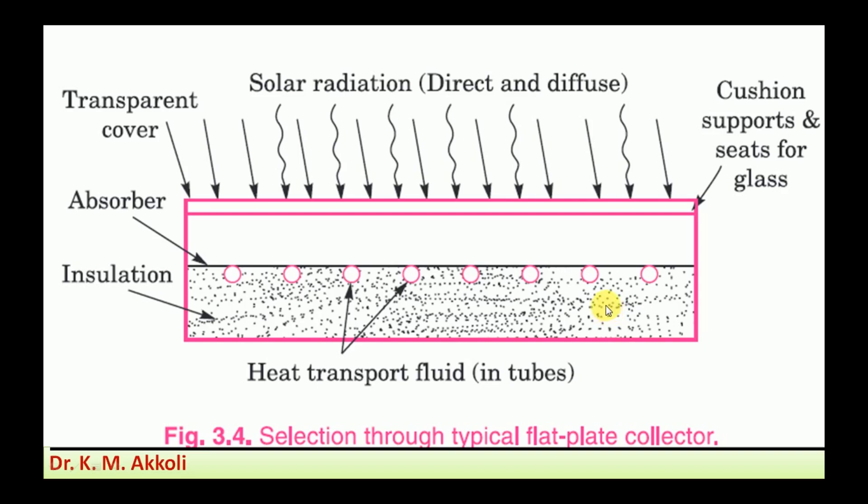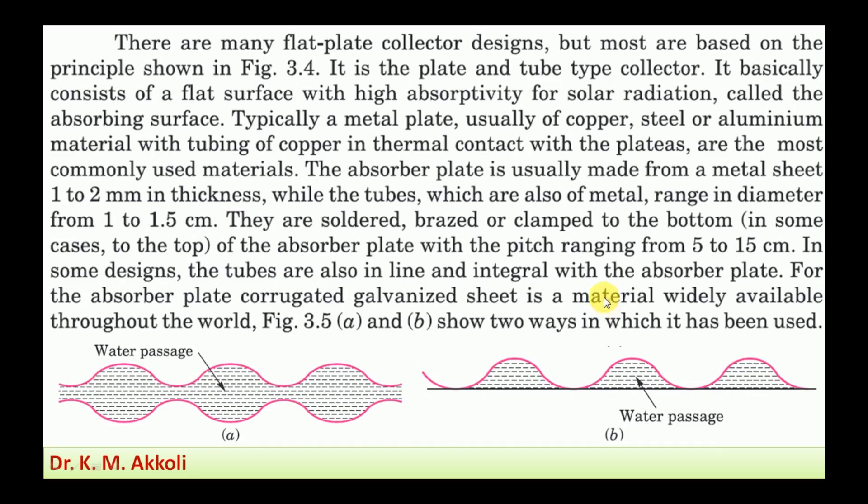There are many types of flat plate collector designs, but most are based on the principle shown in the figure. Whatever type of collector it may be, the same principle is used.